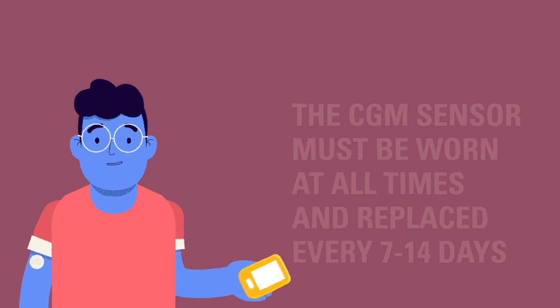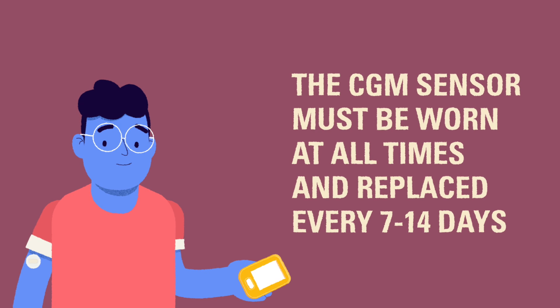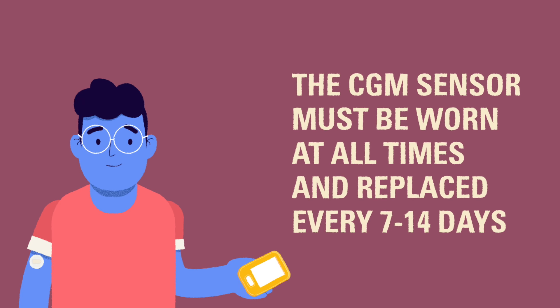To make the most of the device, the CGM sensor needs to be worn at all times and should be rotated every 7 to 14 days. If the sensor falls off before then, you can replace it.